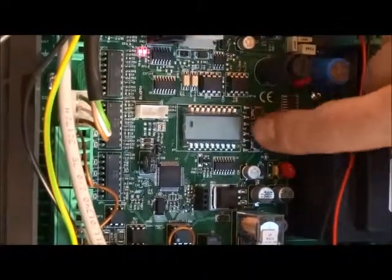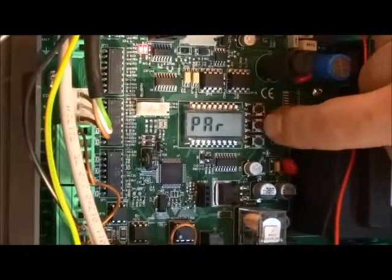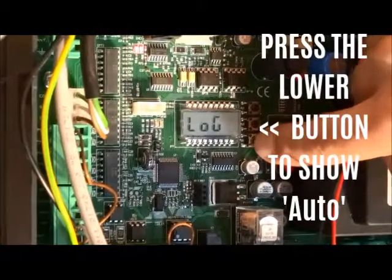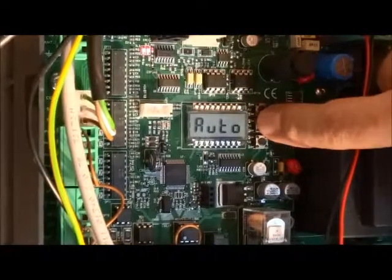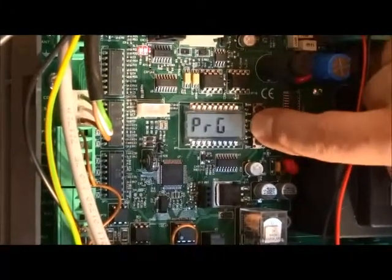To access the menu we press the middle button there of the three, and we can see on the LCD screen that we're accessing the menu. Then we scroll down through the menu to auto, press OK, and OK again.